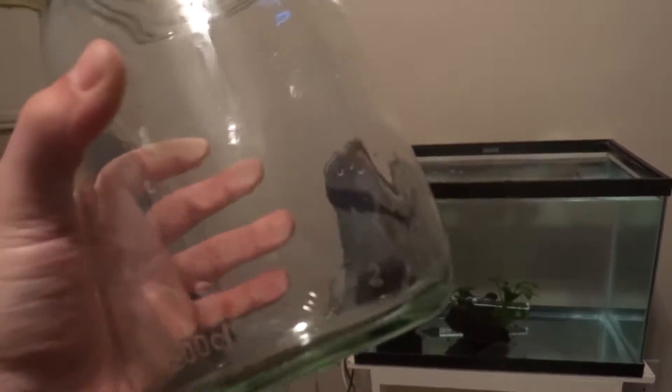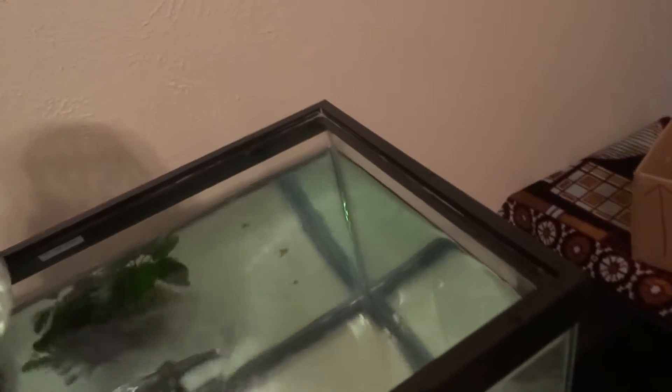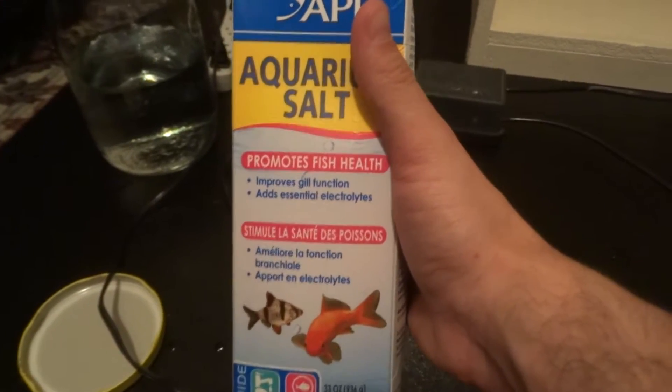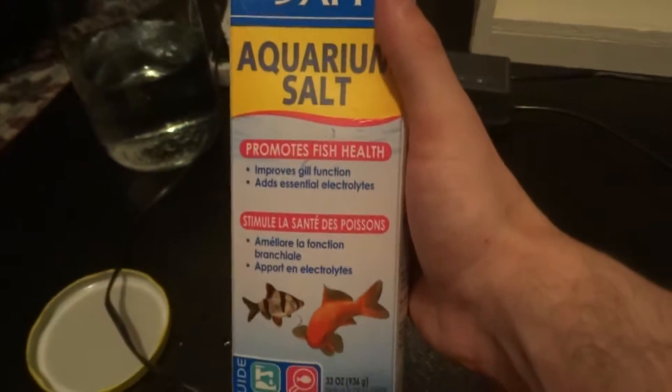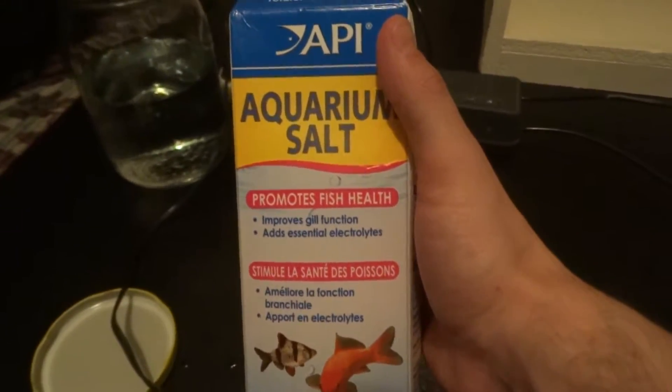First things first, get you a container similar to mine. It can be glass or plastic — there are numerous types of containers you can use. I use this glass container, and what you want to do is put some aquarium water from your fry tank into that container, then grab some aquarium salt. You can use any type of brine as long as it's aquarium salt and not salt that you put on food, because that's going to kill your fry. So make sure it's aquarium salt.